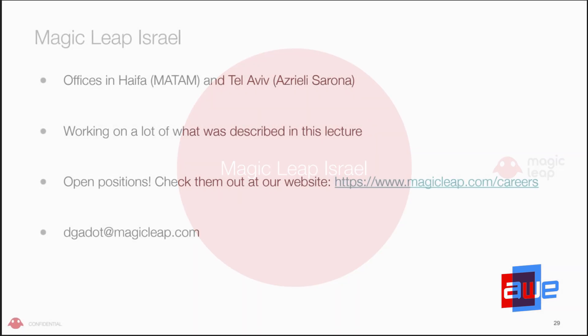Magic Leap in Israel. We have offices in Haifa and in Tel Aviv. We're working on a lot of the stuff just described in this lecture. We have open positions — hardware positions, computer vision positions, cyber security positions. You're more than welcome to reach out. This is our website, and you can reach out to me as well. That's basically it.